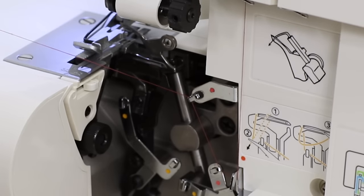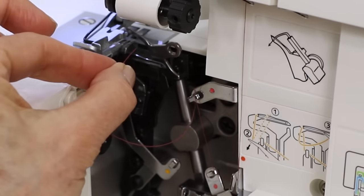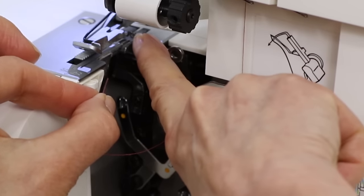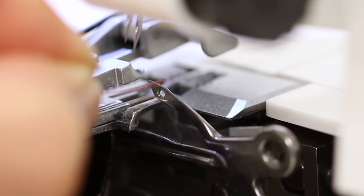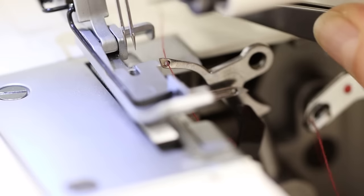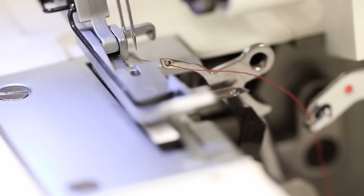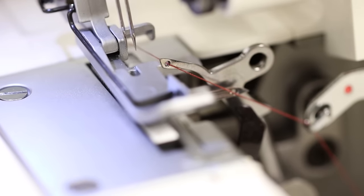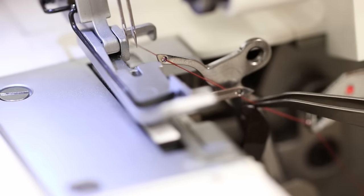Now we're going to use our tweezer to thread the eye of the upper looper. Trim the thread a little bit to shorten it up — it got a little long. There's an eye on the upper looper, so put the end of your thread through that eye. If you can't quite reach it you can use your tweezer. Grab it with your left hand to straighten it out and pull it through. Make sure it's behind the lower looper, like that.